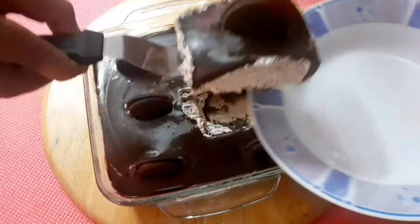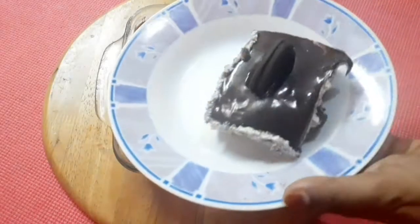Hi friends, I am going to make an Oreo dish. It's easy to make — just follow two steps.